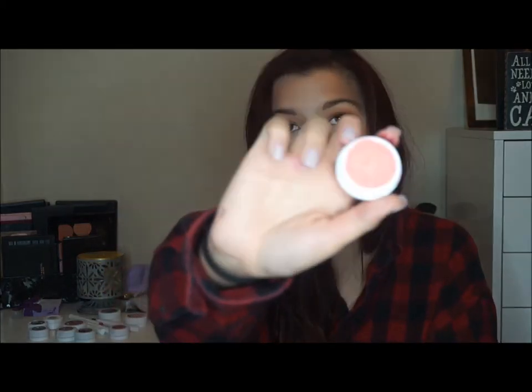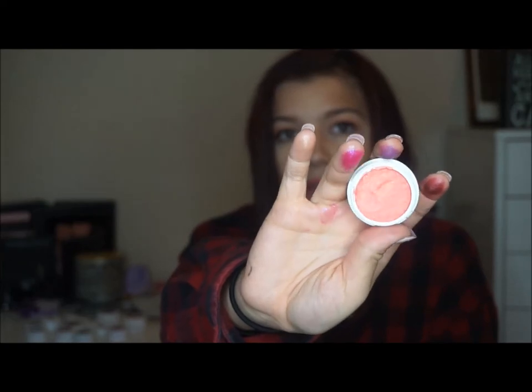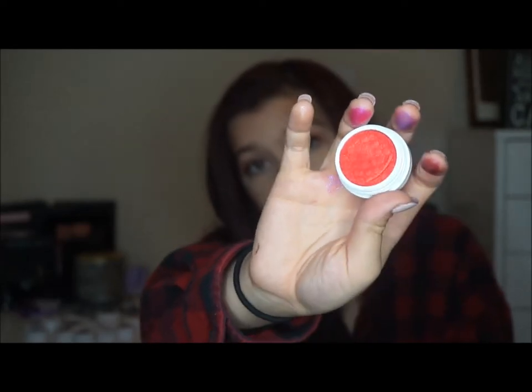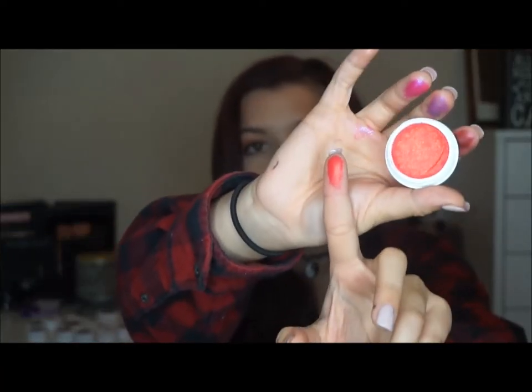This one is the shade Animal, and this is just a really pretty orange coral type color. It just looks like that. And the shade Erotic, which is just this beautiful bright red color. This one definitely has a lot of orange tones to it. Let me swatch it for y'all on my last available finger — and it just looks like that.